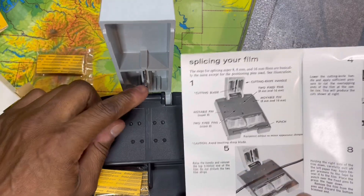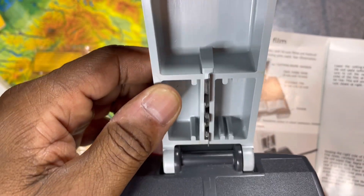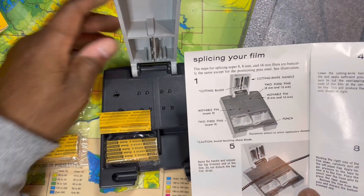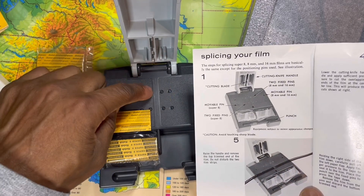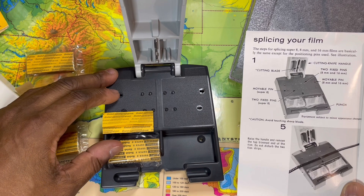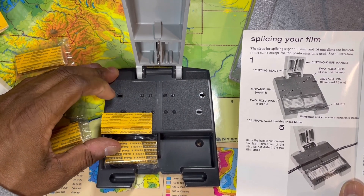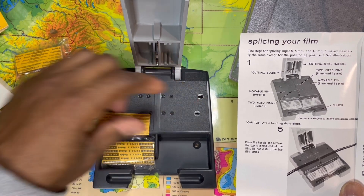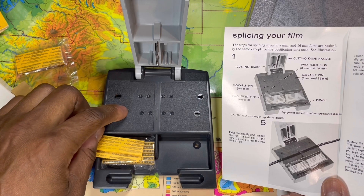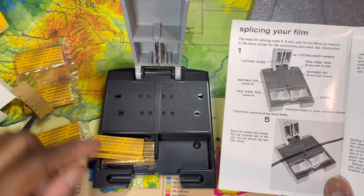It comes with a nice instruction set — very easy to use. It tells you what everything is: the cutting knife handle, the cutting blade. You can see how it has indents on the blade. You have two fixed pins and movable pins — the movable ones push in and out to hold the film in place. These are for Super 8, and this one is for 8 millimeter and 16 millimeter.